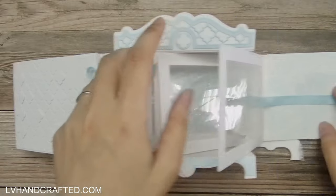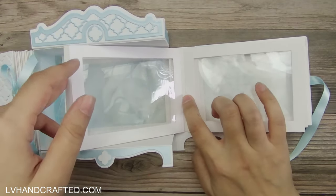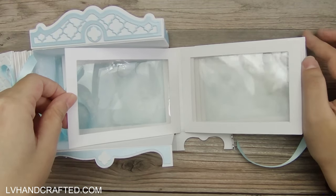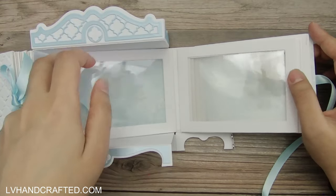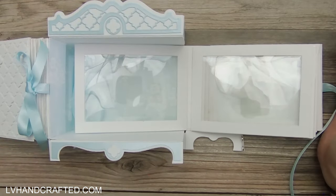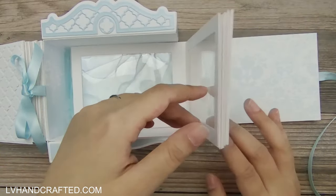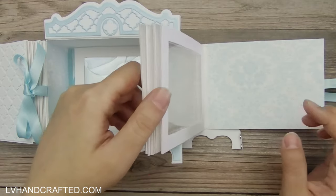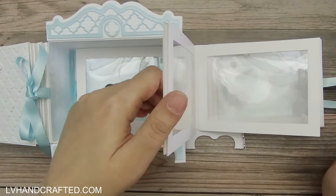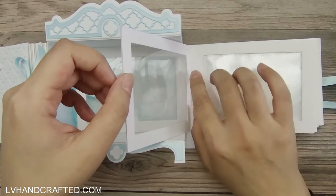Another first for me was using Tyvek for my hidden hinge spine. I like it for a few reasons and I'll definitely be doing it again. One reason is that Tyvek is resistant to tearing. As these pages flip back and forth and as the hinges get opened and closed, you're putting a lot of stress on whatever material you use for that hidden hinge, and Tyvek is great for that because it can't be torn — meaning the pages are going to stay secured no matter how many times this gets flipped.